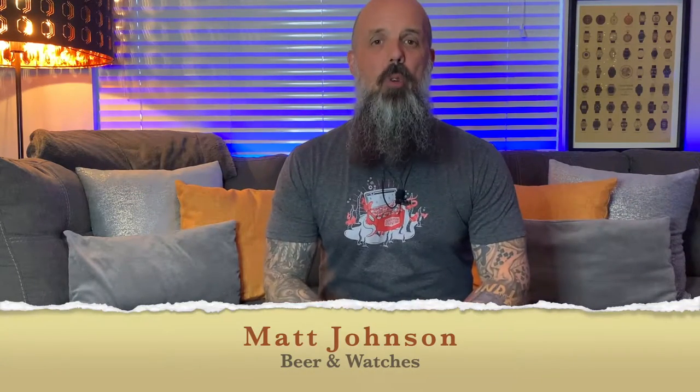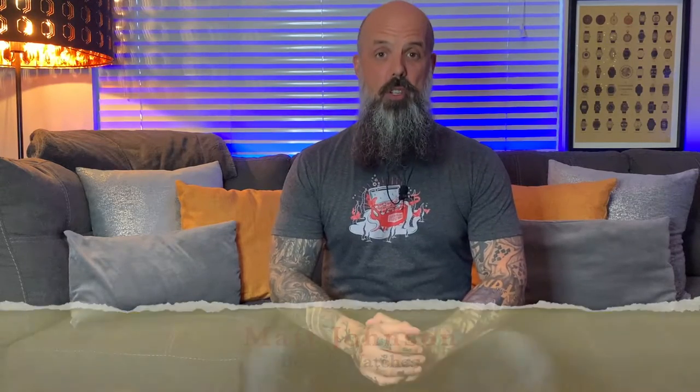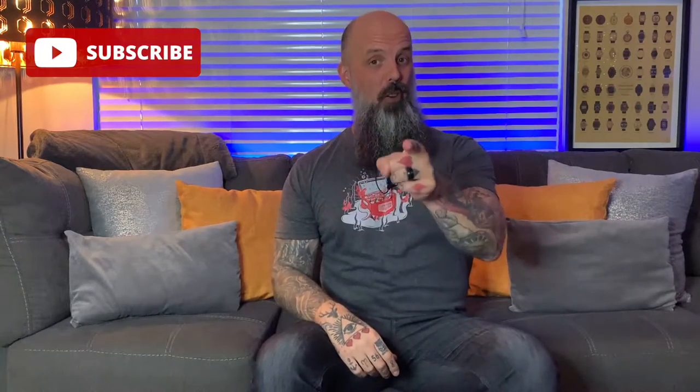Hey everyone, Matt Johnson here. I'm your host of my YouTube channel Beer and Watches, where every Monday, Wednesday and Friday I bring you the very best in watch news, watch reviews and craft beer brews. Today is Monday and I hope you all had a great weekend. To all my loyal subscribers and followers, thanks for tuning in again. And if you're brand new to this channel, click on the subscribe button to the bottom right of the screen — it's completely free, doesn't cost you anything. Just click subscribe and you'll become a part of my family.